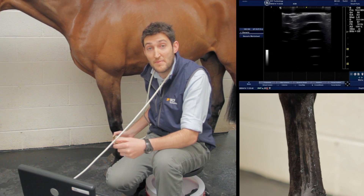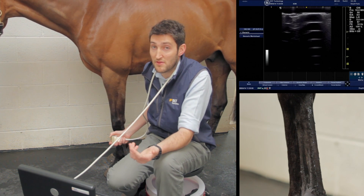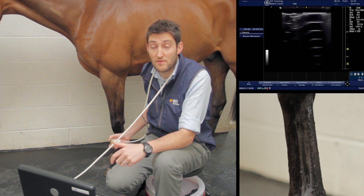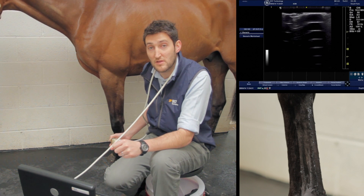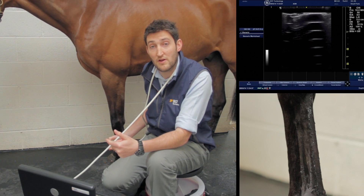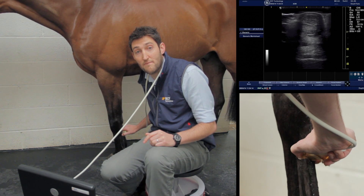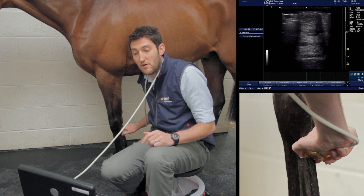We're moving down the leg to the mid-metacarpal region — zones 2a and 2b. There's nothing anatomically distinct about these zones, so the only way we know we're imaging them is by measuring from the accessory carpal bone. Zone 2a is around 7 to 10 centimeters from the accessory carpal, varying slightly depending on the size of the horse — roughly slightly proximal to halfway down the cannon bone. We optimize our image and freeze.